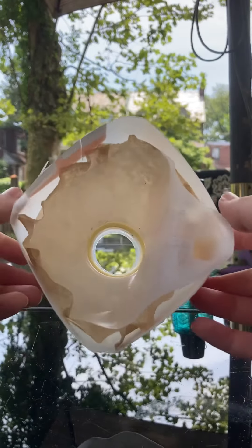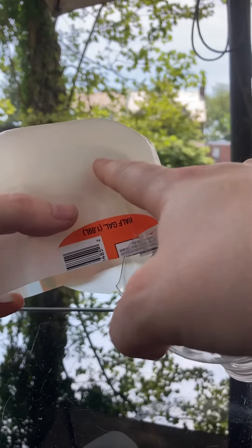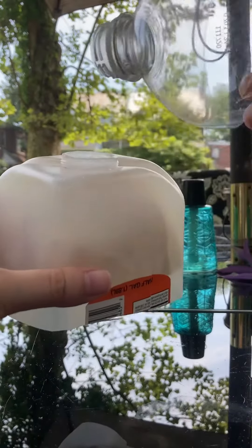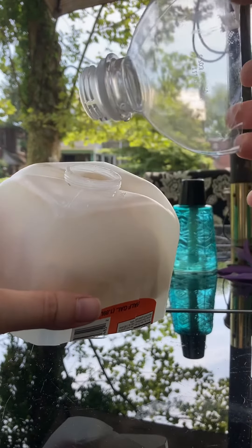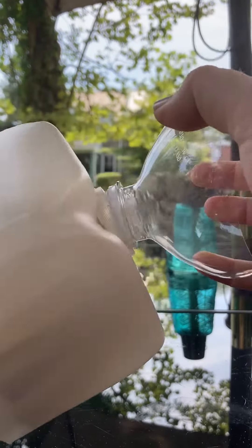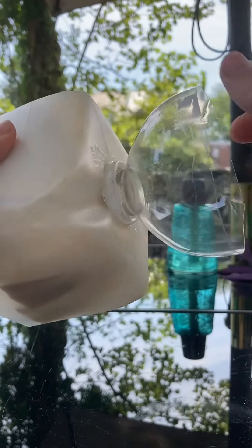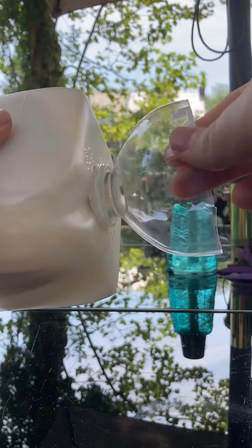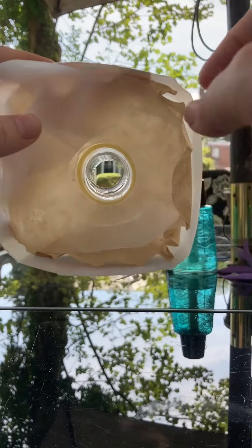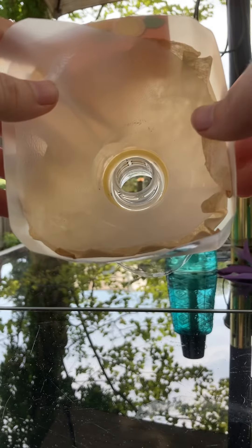The next innovation I made was instead of using another half-gallon jug, I used a slightly smaller one — this is a one-liter. The great thing about this is that if you push them together they lock, and there's really no way for a bug to get up around and escape that way.